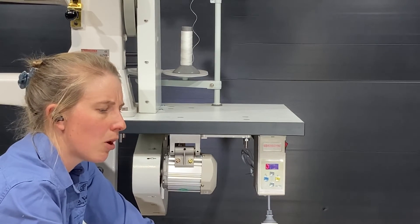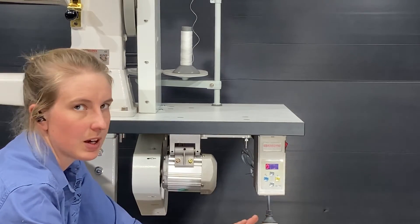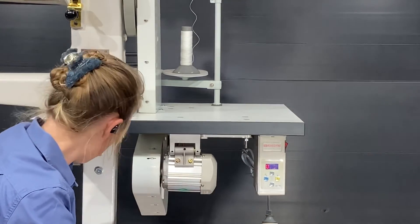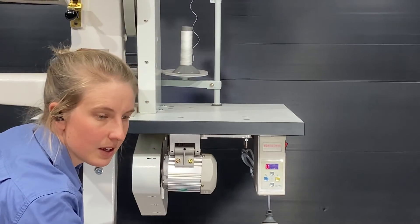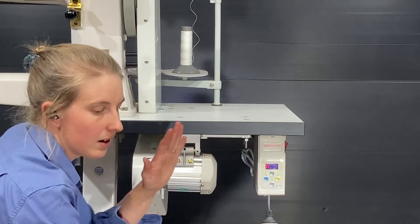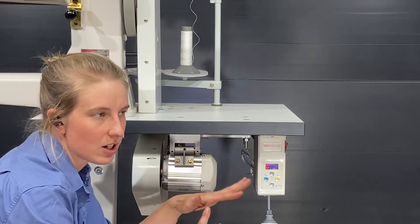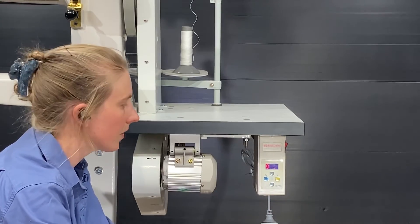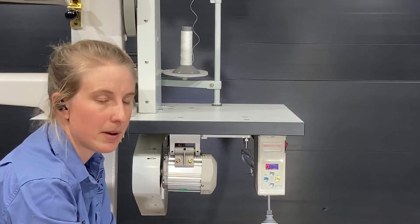One other common problem that comes up is if the presser foot arm hasn't been set quite right and the activator isn't touching when it's in the idle position. But if you have any problems that you can't work out through that, just let me know.